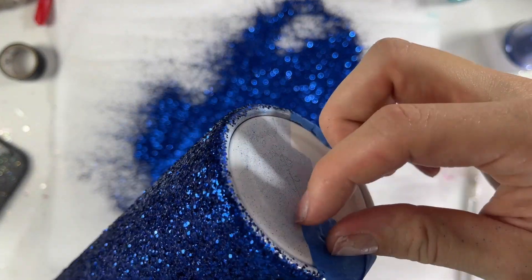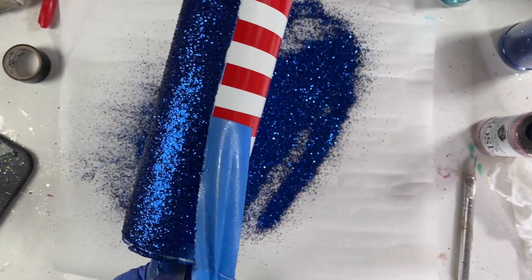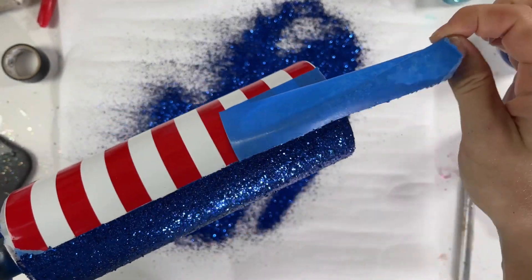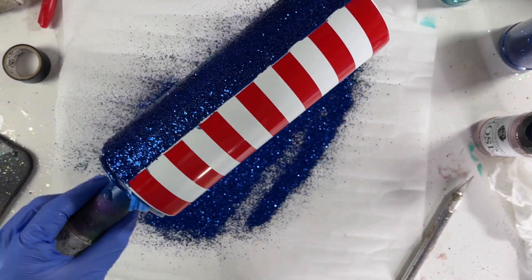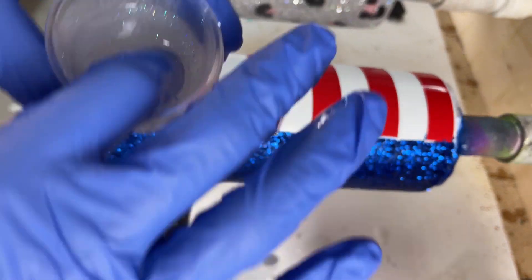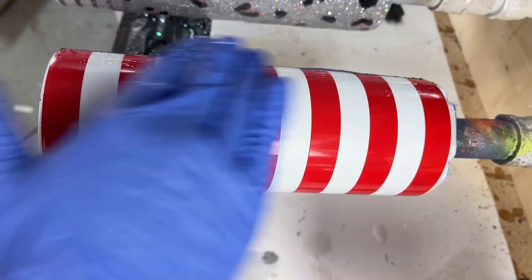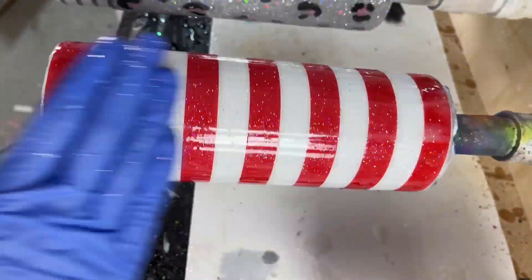I did use Fast Set Epoxy from CCDIY, but I just let it sit — I was doing other stuff, so it sat longer than it probably needed to. Once it was dry, I went in with my first coat of epoxy to seal this glitter in. I didn't spray seal it or anything. I went in with my first coat of epoxy using CCDIY Fast Set again, and I took a little bit of Bright from Peachy Olive Glitters into this epoxy to give it a little sparkle. I wanted to add some glitter to that red and white side as well, so this is a really easy way to do that and get an even sparkle on the entire cup.